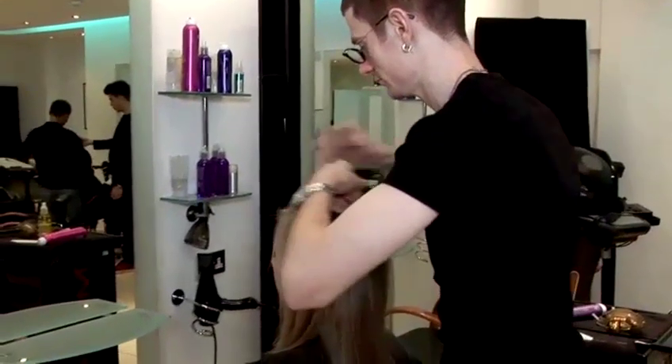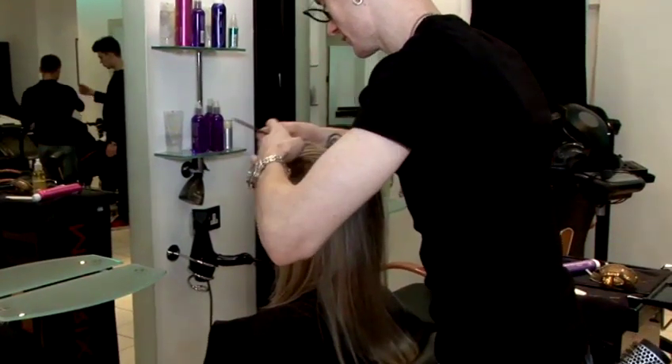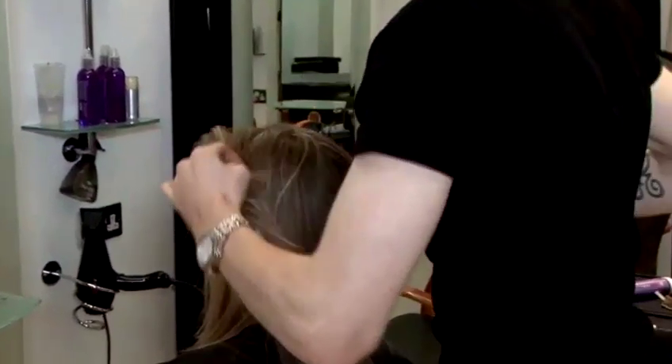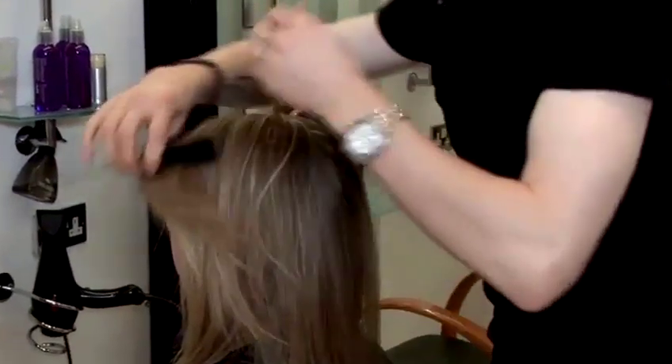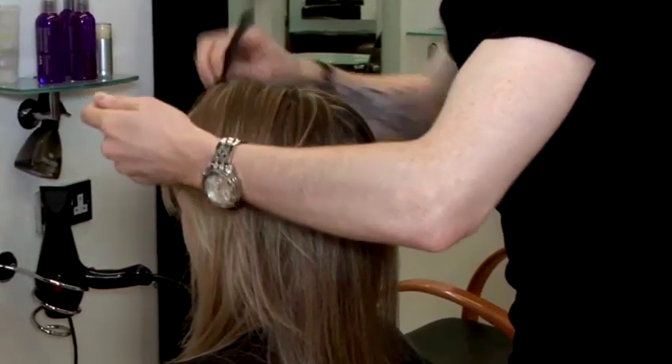This is how to style your hair like Kate Moss. I'm going to take a centre part in. When doing this, you can use various products. I would suggest using a hairspray, especially if you have a bit of a cowlick, just to hold it down a little bit.